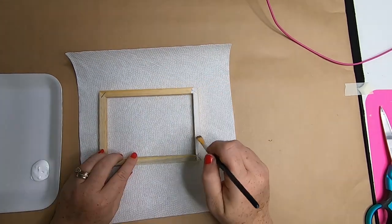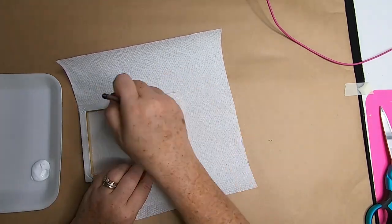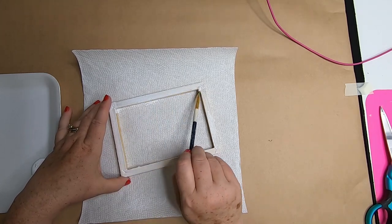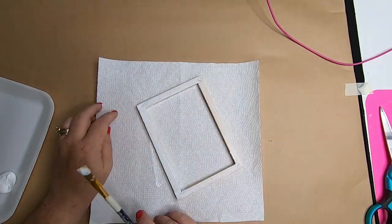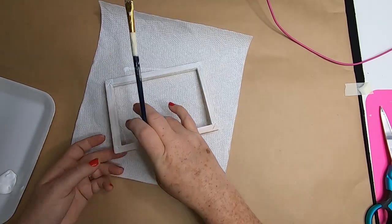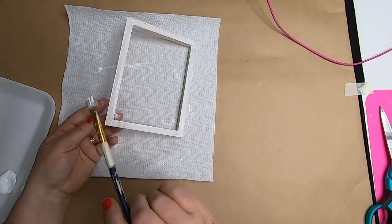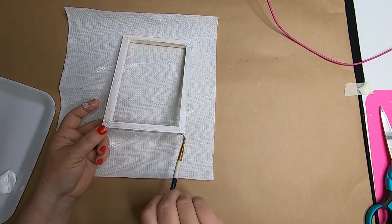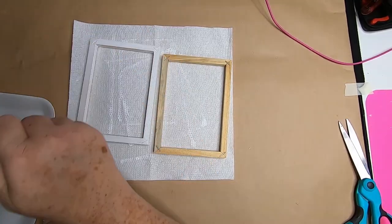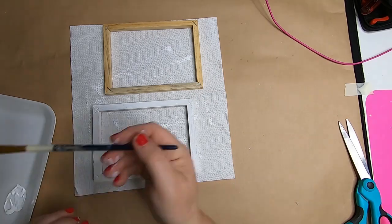Now we'll set the burlap aside to paint the frame. Painting is optional — you can do white, blue, gray, or stain it or leave it natural. These frames are quite porous so I ended up using a couple coats of paint. I used Dollar Tree acrylic paint which is kind of thin, so I put on about three coats for full coverage. We paint the inside and outside, but not the back since we'll cover that with craft paper.